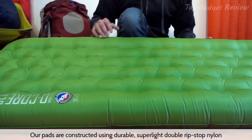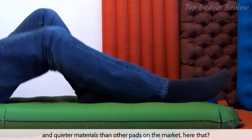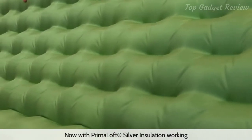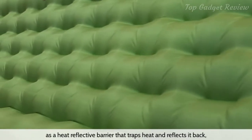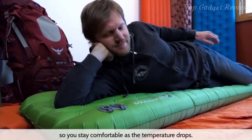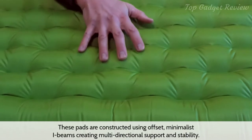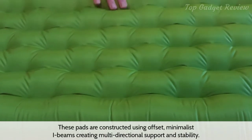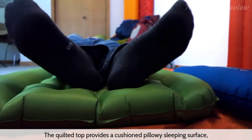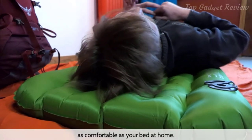Our pads are constructed using durable, super light, double ripstop nylon and quieter materials than other pads on the market. Now with Primaloft Silver insulation working as a heat reflective barrier that traps heat and reflects it back, you stay comfortable as the temperature drops. These pads are constructed using offset, minimalist I-beams, creating multi-directional support and stability. The quilted top provides a cushioned, pillowy sleeping surface, and the larger outer tubes keep you cradled in the middle, as comfortable as your bed at home.